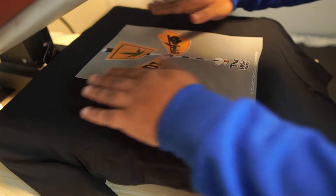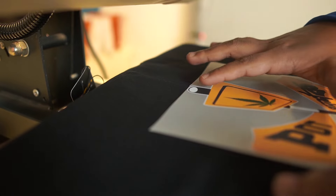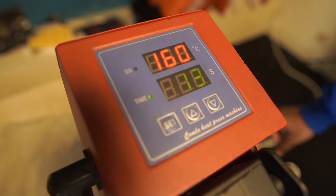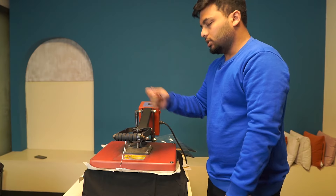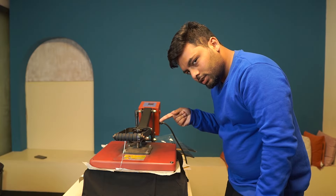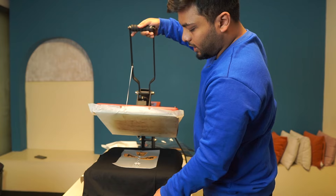Let's see the design of this t-shirt on the back. We align this t-shirt on the back. We can print this t-shirt straight — we press it and wait. We can print this t-shirt on the back. 3, 2 and... oops.